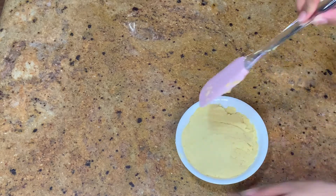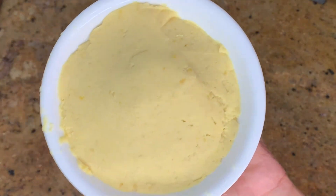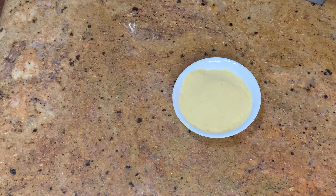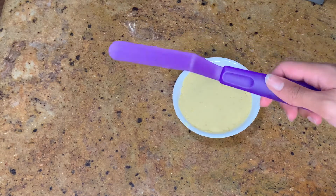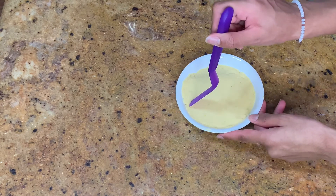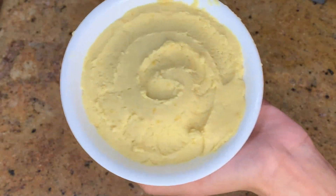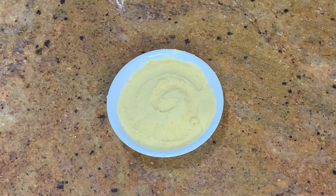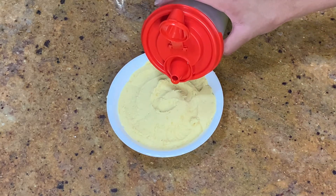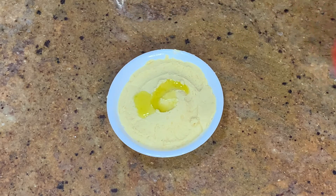Now this is what it looks like. You can leave it here if you want to, or you can go a little extra like what I'm going to do, and add some details. We're going to take the offset spatula again and run it all the way around the bowl with hummus in it, going in a spiral motion. Then I'm going to add in some more olive oil just to garnish it at the top, putting it in the middle and letting it flow however it decides.